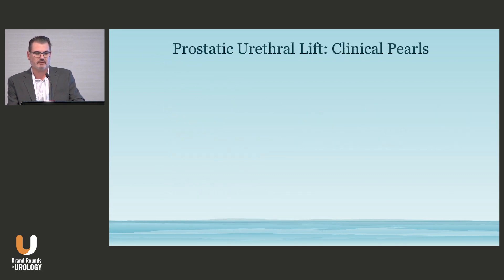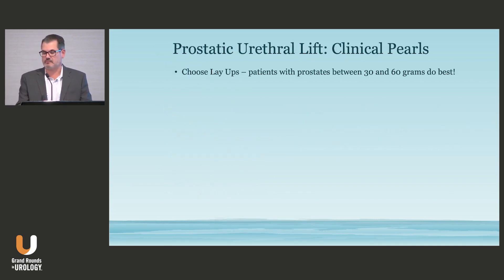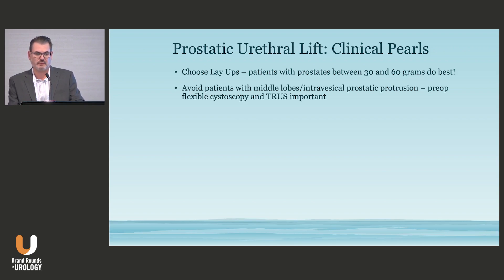We're going to talk about pearls for how we avoid retreatment. After 500,000-plus patients, you can treat all different sizes and shapes of prostates — you can treat median lobes and larger prostates. But what we know is that patients who have the smaller, more typical anatomy tend to do the best with this procedure, especially in terms of durability. The biggest thing you can get fooled by when doing a Urolift is not knowing if there's a middle lobe or not.